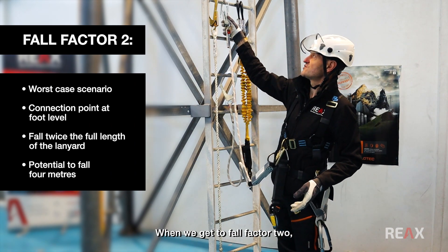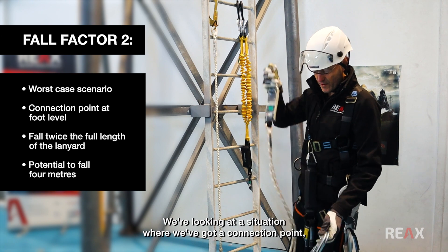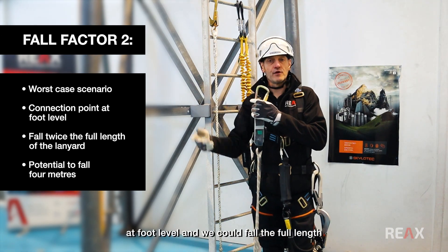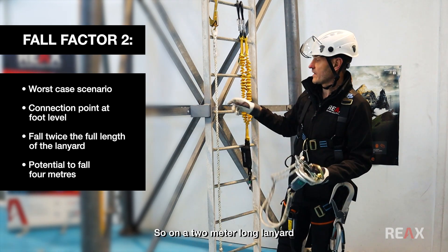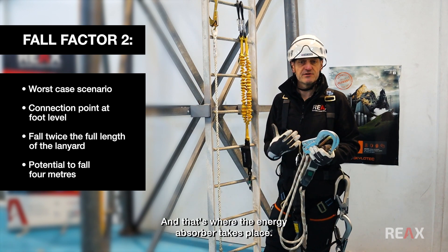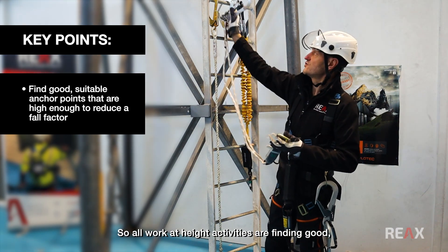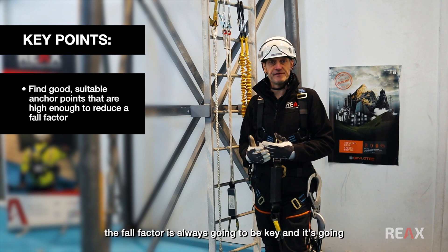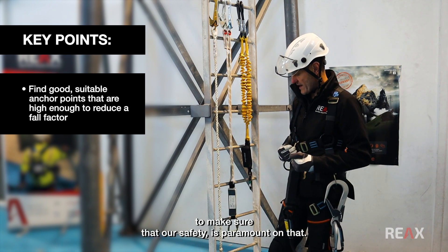When we get to fall factor two, we're looking at worst case scenario — a situation where we've got a connection point at foot level and we can fall the full length of that lanyard twice. So on a two metre long lanyard we could potentially fall four metres and then come to a dead stop, and that's where the energy absorber takes effect. For all work at height, finding good, suitable, appropriate anchor points that are high enough to reduce the fall factor is always going to be key to making sure our safety is paramount.